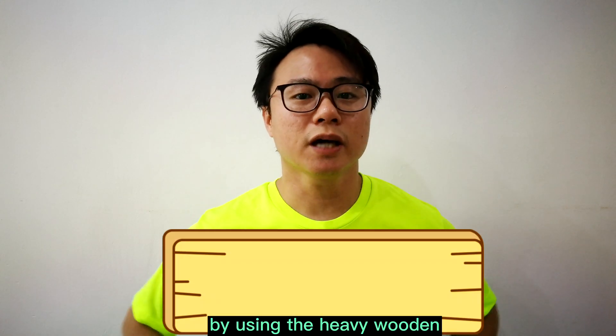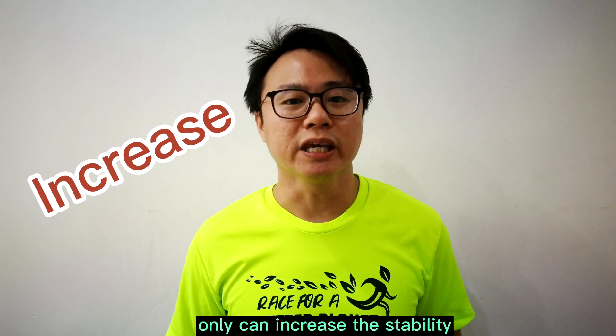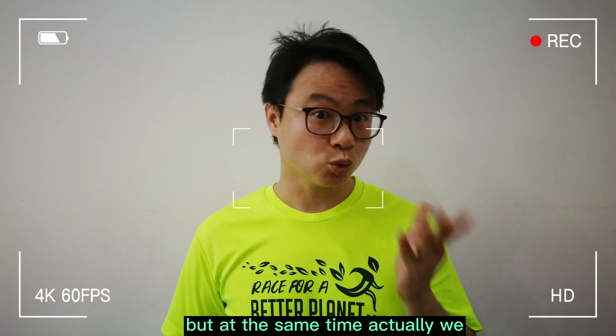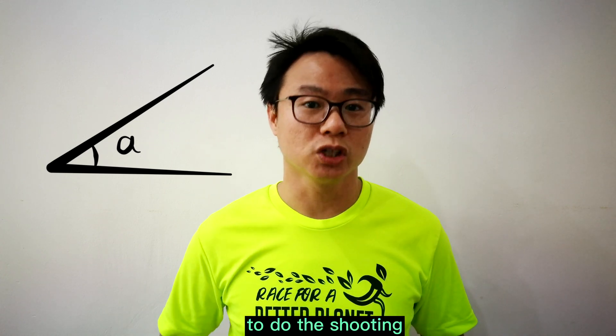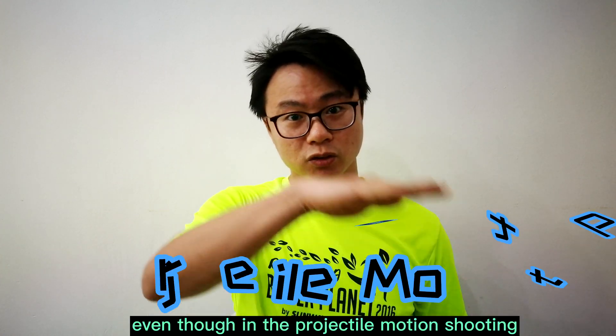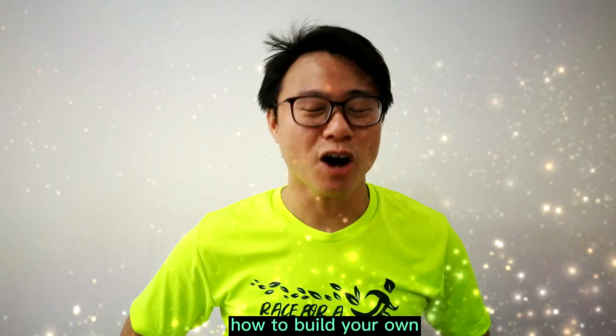By using the heavy wooden block as the base, we are not only able to increase the stability when we launch the water rocket, but at the same time we also can vary different angles to do the shooting. For example, we can do the vertical shooting or even the projectile motion shooting.